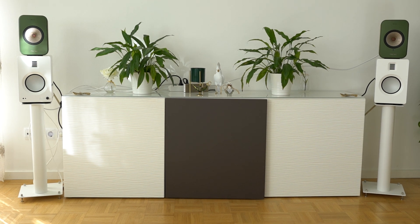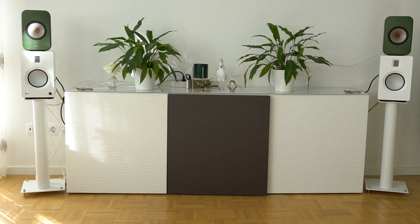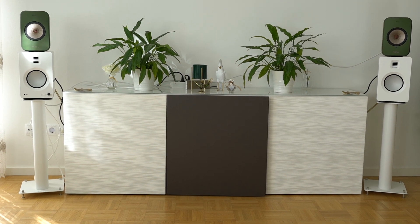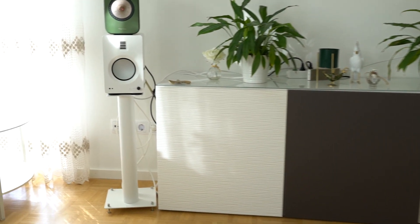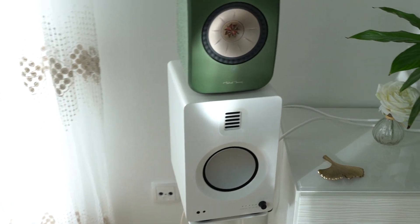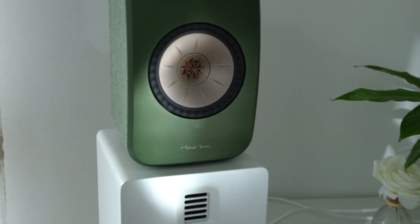The Kev LSX sound more like the first table, and the Kanto Tucks sound more like the second one.